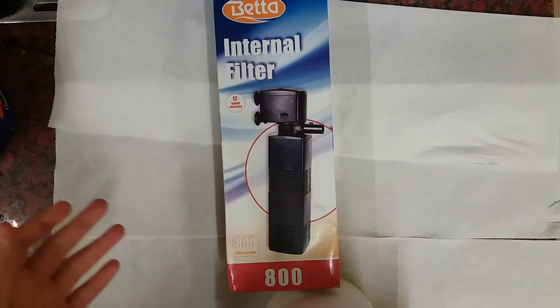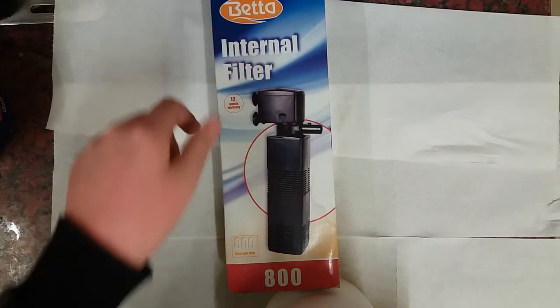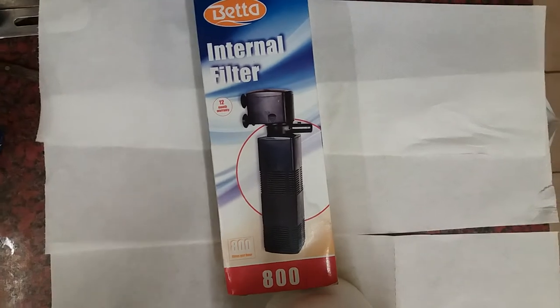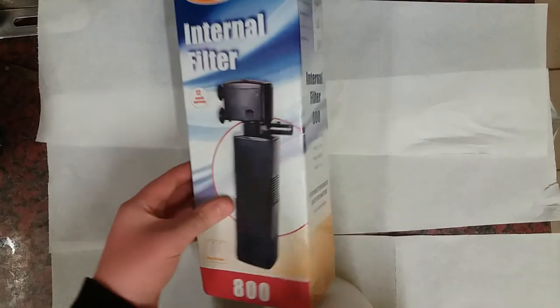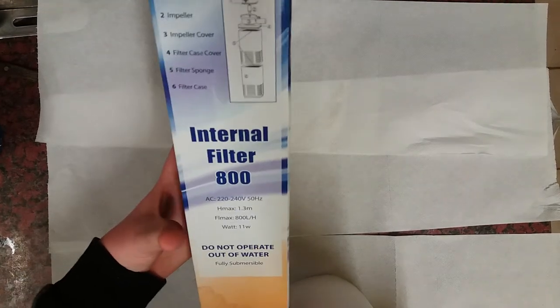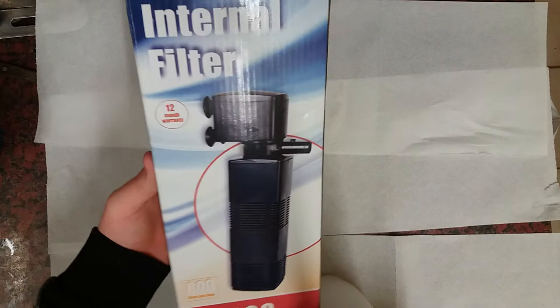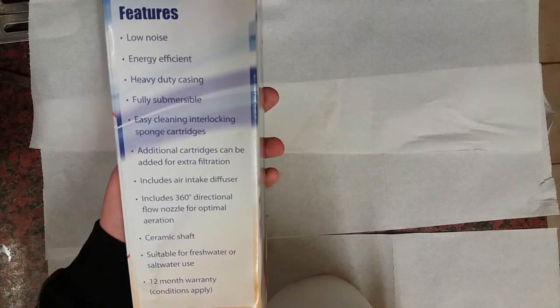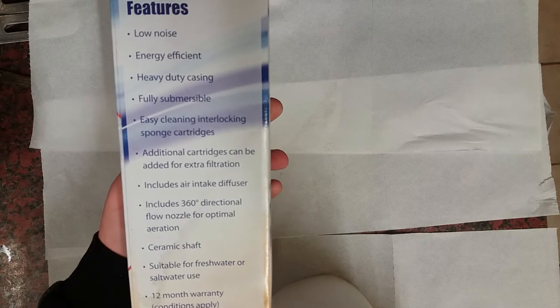This big boy here is my Beta International Filter, 800 litres. What this does is help keep your tank clean — picks up all the waste, very handy, great model. As you'll see in my other videos, I've only got three fish and between them they're using 800 litres. The features of this filter are: really low noise, great energy efficiency, heavy duty casing, and fully submersible — which is one of the main things you want, because if it's outside the water it's more than likely to make a lot of noise.